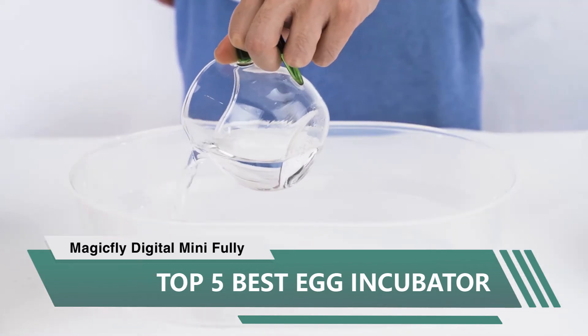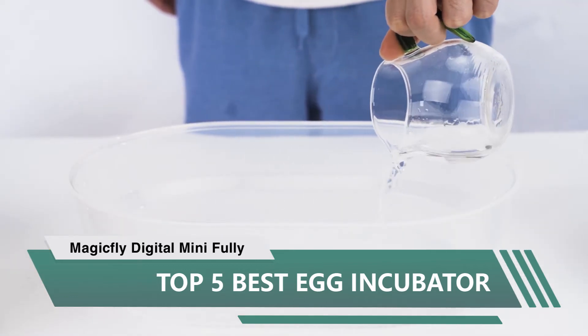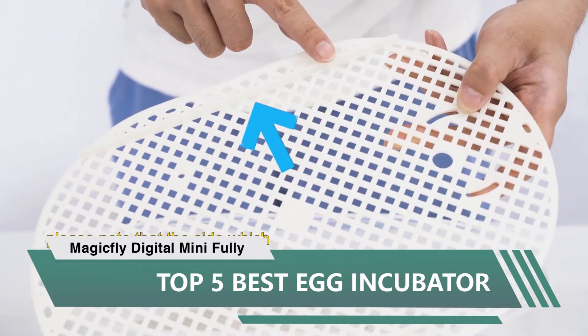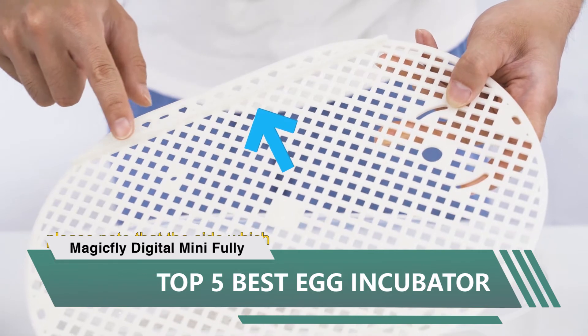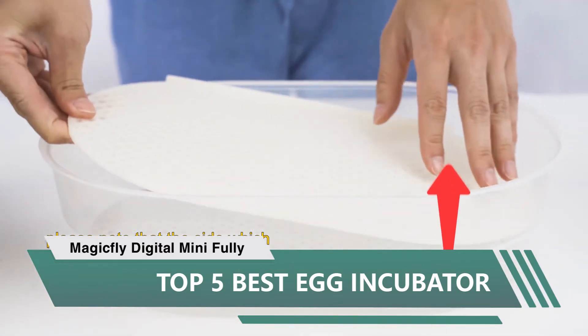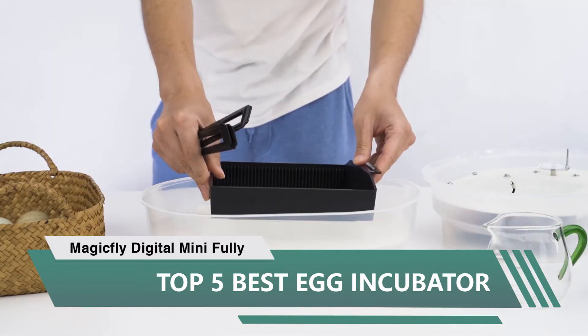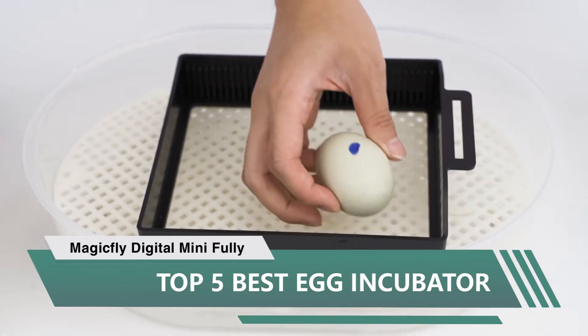21 days later, six out of nine eggs hatched. This is the first batch of chicks I have ever hatched. I had a broody hen sit on nine eggs recently and she only got four to hatch. Don't waste time or money on anything else. If you want to hatch bigger batches, buy two.